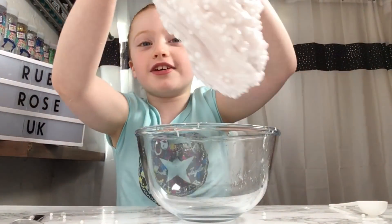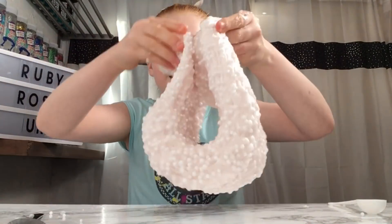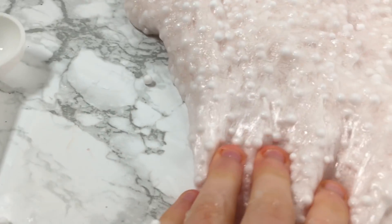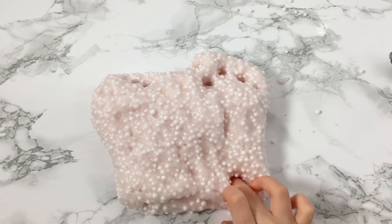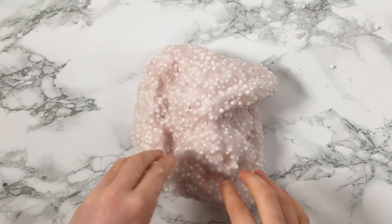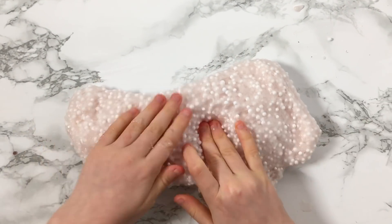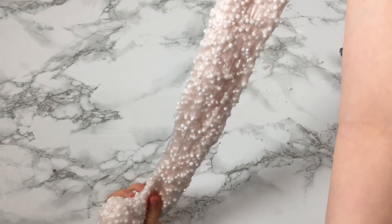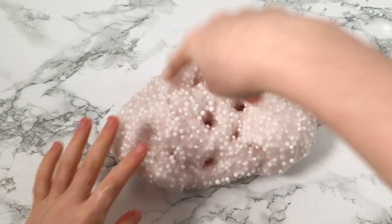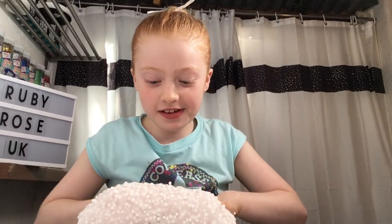Oh my gosh, the colour is so pretty — it's like a pearl and it's shiny! This slime is the best slime I've ever made in my entire life; I didn't think it would work but it's amazing. This colour is really really pretty, I love it. We've put it on a different angle so you can see it better. I'm going to try and do a swirl — look at that colour! This looks exactly like a pearl, I'm so proud of it.